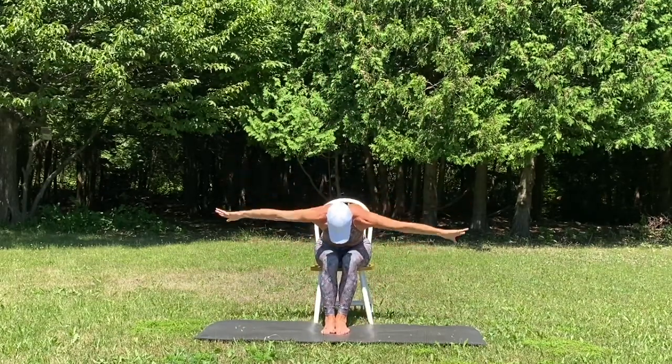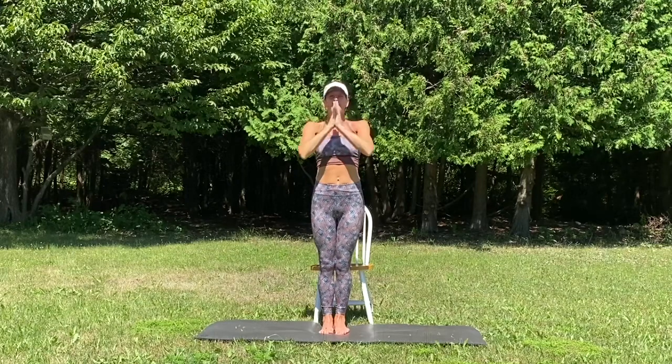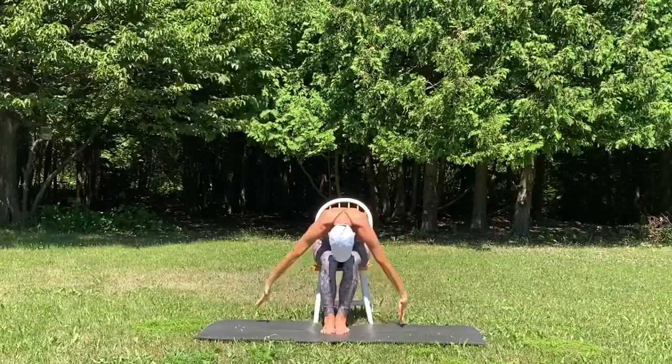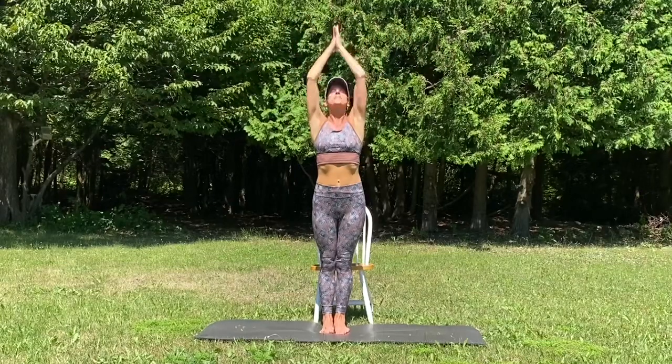Breathe in, half lift. Exhale, fold. Rise up and stand up, mountain pose. Hands to the heart. Inhale, reach up. Exhale, seated fold. Breathe in, half lift and fold. Rise up and stand up, mountain pose.